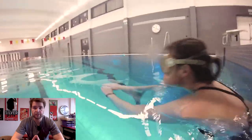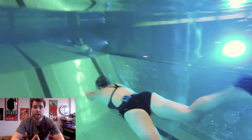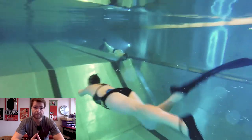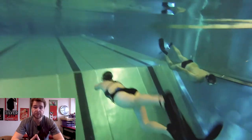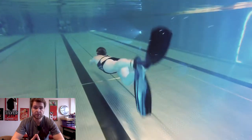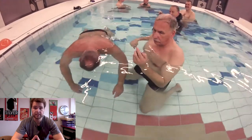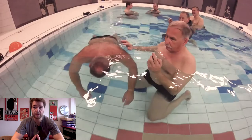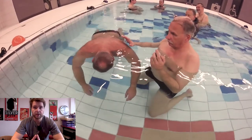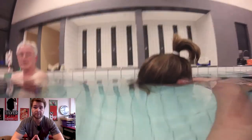Step five: get a diving buddy — this is not optional, this is crucial. You have to have a diving buddy by your side so he or she can help you at any point. Make sure you agree on signals before you dive. The most common thing is a little tap on the shoulder, and you respond with a small hand signal — don't make it too big because you'll waste oxygen.